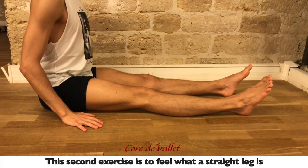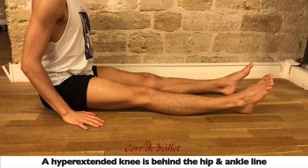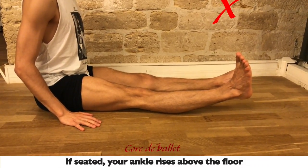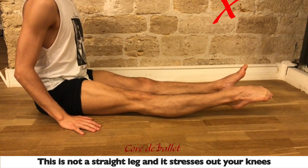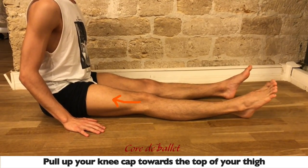A straight leg has the hip, knee, and ankle fairly aligned. A hyperextended knee is behind the hip and ankle line — if seated, your ankle would rise above the floor. That's not a straight leg, and it stresses out your knees. So let's learn a beautiful line that preserves your knees.